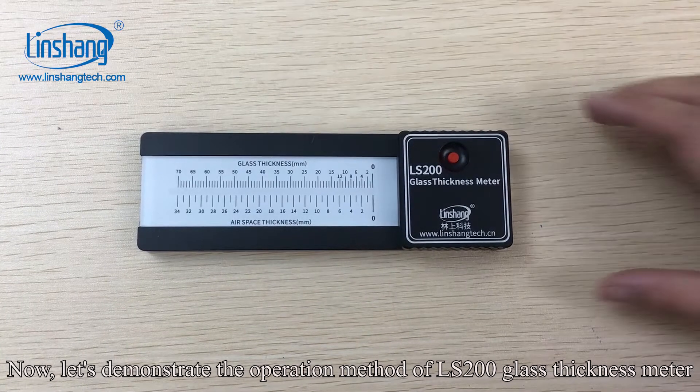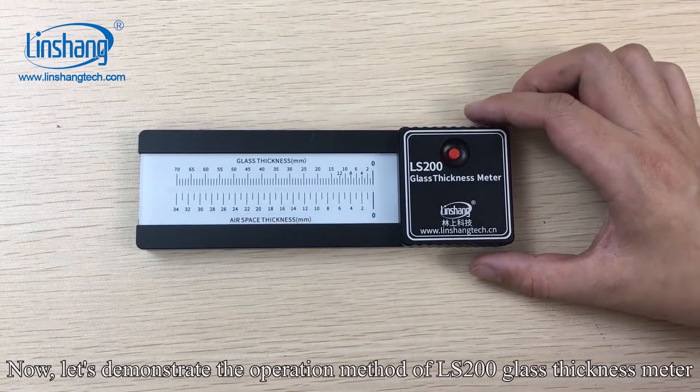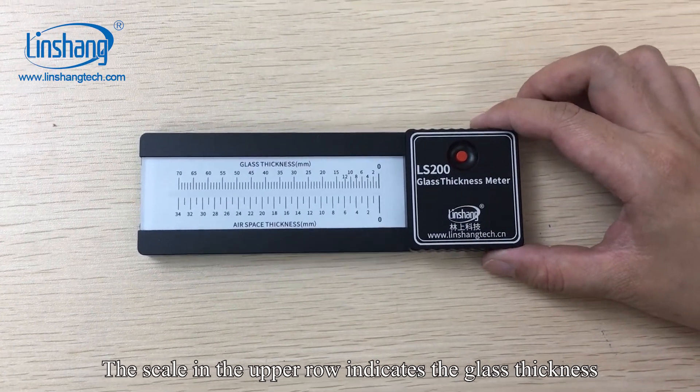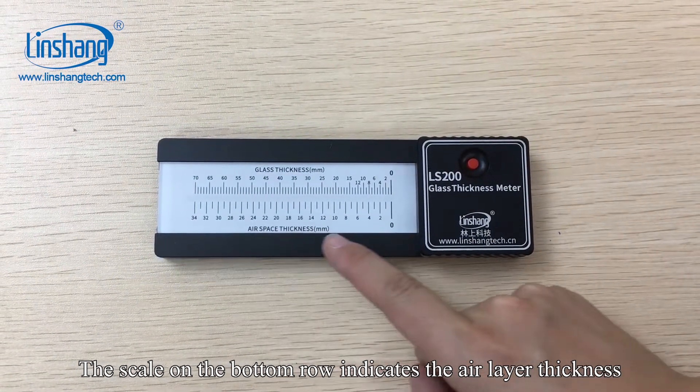Let's demonstrate the operation method of the L200 glass thickness meter. This is a glass thickness meter with a scale. The scale in the upper row indicates the glass thickness. The scale on the bottom row indicates the L-layer thickness.